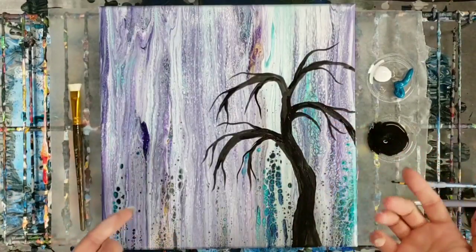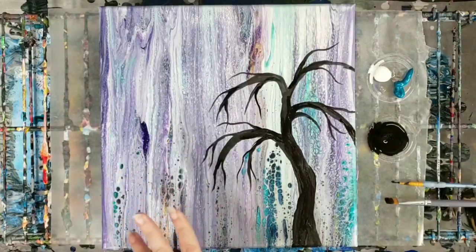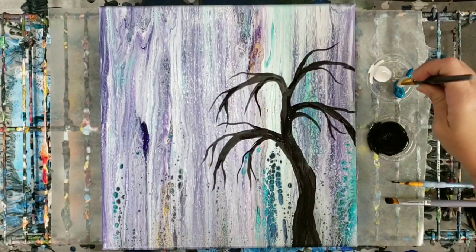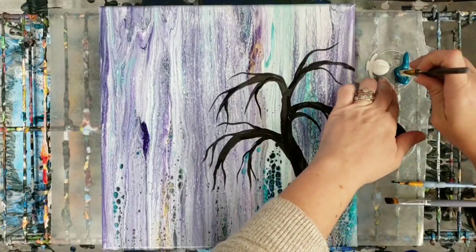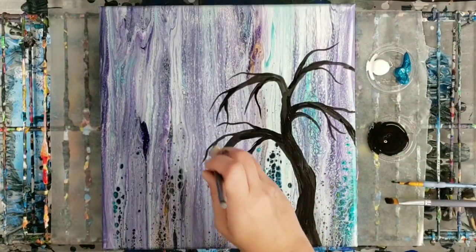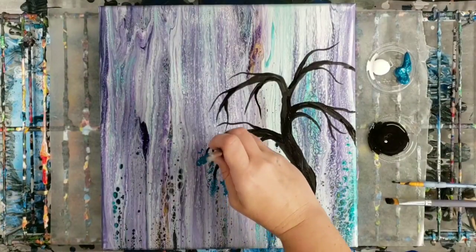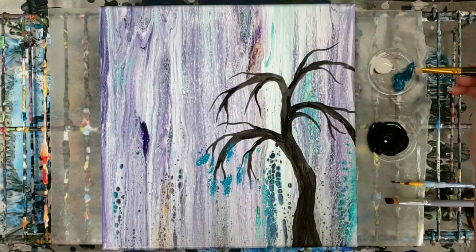Okay, so I'm more or less happy with this tree. You can of course go crazy with the branches, but I generally think less is better. Now I have this stippling brush — stipple means you're literally just doing this, it's pretty simple. I'm going to go ahead and add some flowers. Mind you, I'm not saying this is how you do this kind of tree; I'm going for a weeping willow kind of look, but I'm not a tree expert by any means.